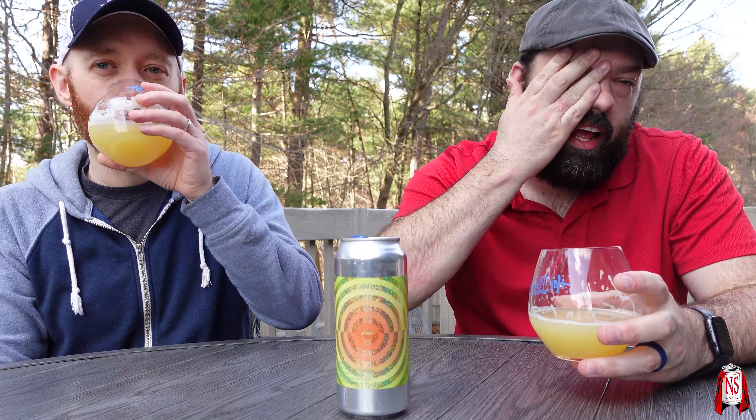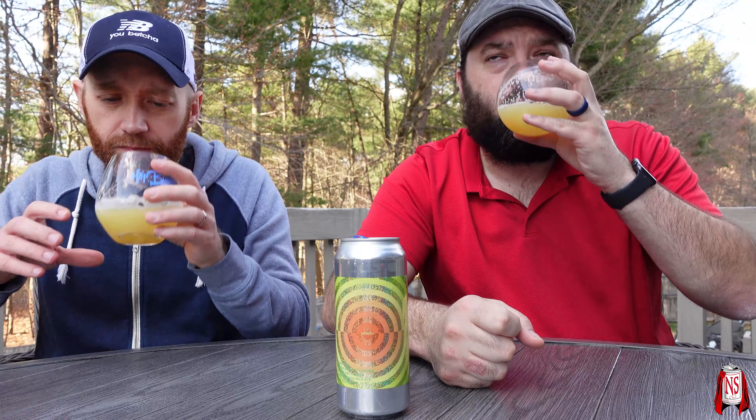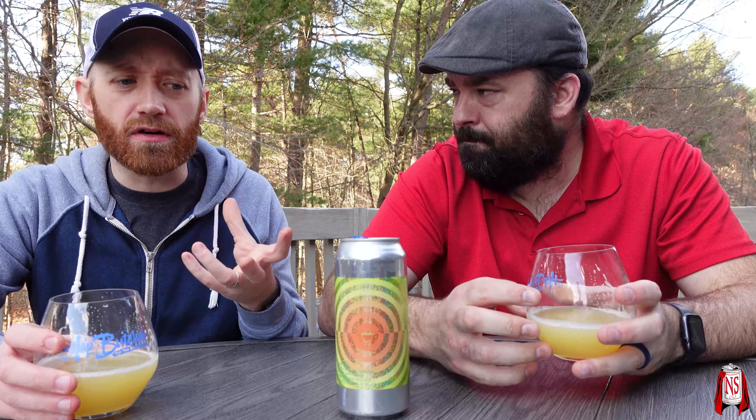Oh, it's interesting! Wow — unfamiliar, but I like unfamiliar sometimes. It's light — a lot of melon to me, a lot of honeydew. You do get some lime and lemon zest. The bitterness is interesting — it's a little pithy. The description said it adds a piney bitterness to the beer and is supposed to up the aromatics.